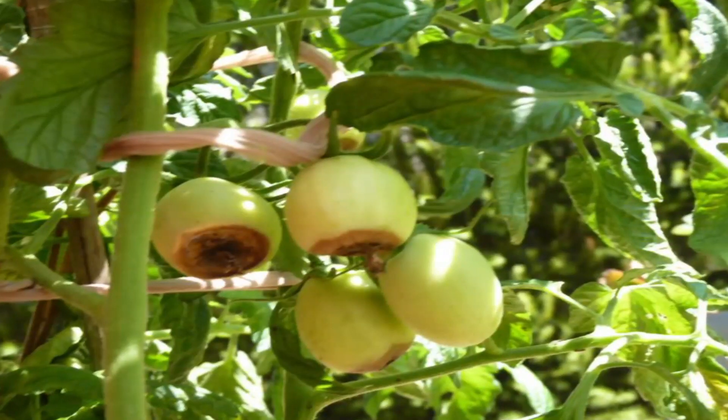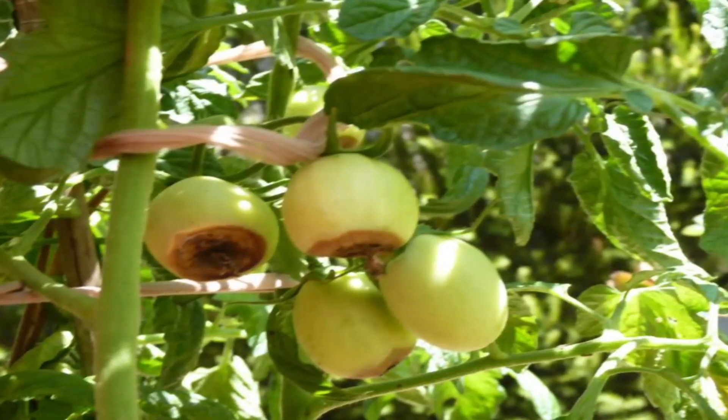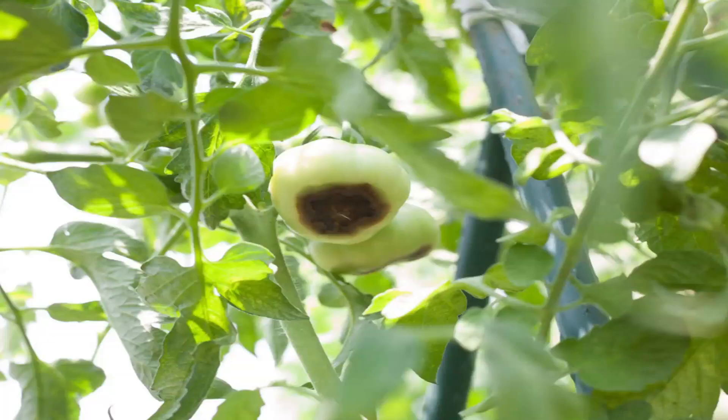Hi everybody, welcome to my channel. Growing vegetables in pots has some advantages but it also comes with some issues. Today I'm going to talk about some of my findings. All my tomatoes, okras, and eggplants were in pots, and once the blossom started I noticed some problems.